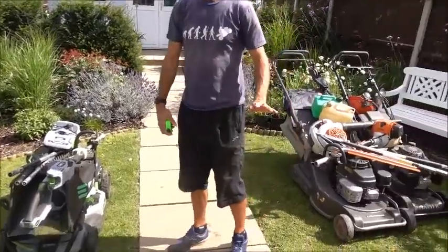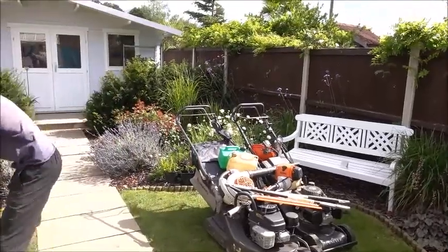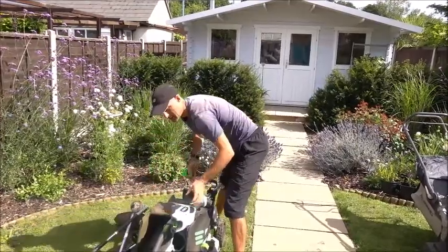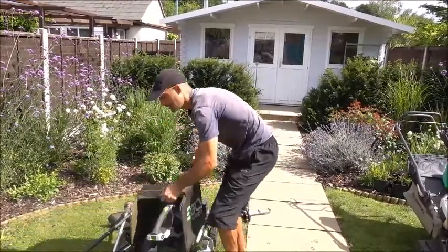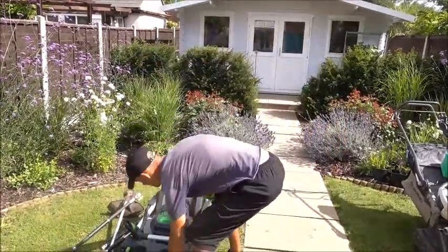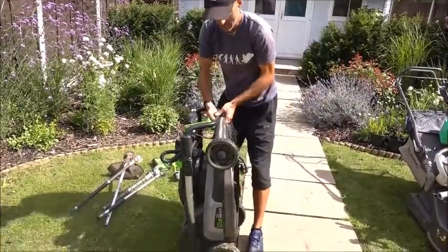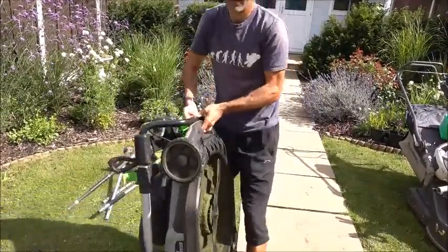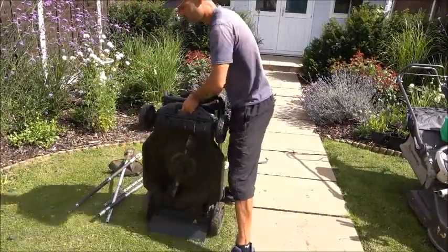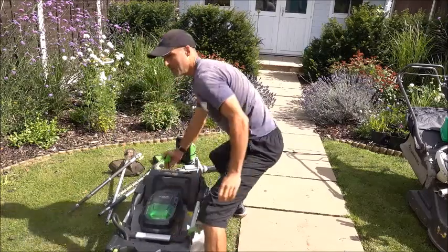In terms of getting into people's gardens, if it's got a very small access, you can — although it's awkward — carry it like this. It's obviously not ideal, but this is the heaviest lawnmower in the entire range and it's still fairly easy for me to pick up. I'm not the strongest person in the world. And even if you've got a car with a very small boot, you can still fit it in.